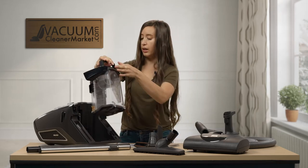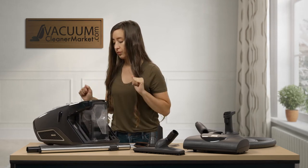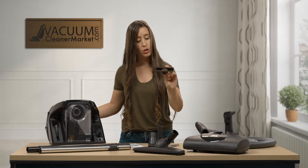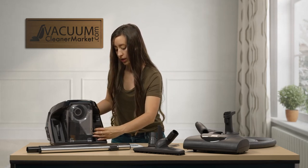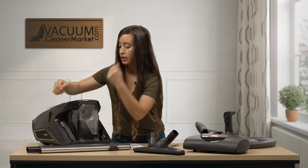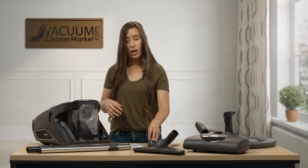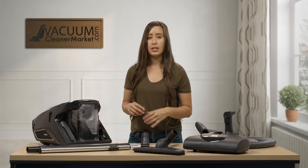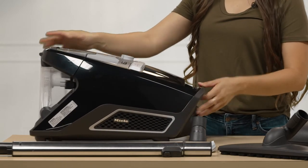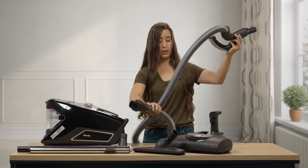Those are your filters and dustbin. Put the dustbin back with this side facing the machine and push it down. Looking at the bottom of the machine, this is where your cleaning attachments are stored. Your upholstery tool slides in right here, and your crevice nozzle slides in on the other side. This makes your two most commonly used attachments easily accessible while you're cleaning. Unfortunately there's no dedicated spot for the dusting brush, so you'll need to carry it separately or just put it in your pocket.